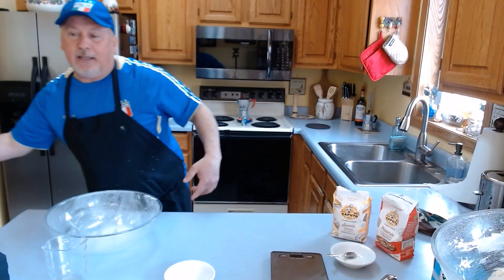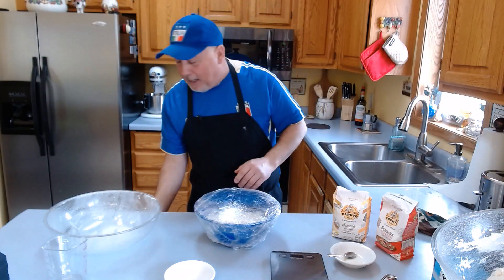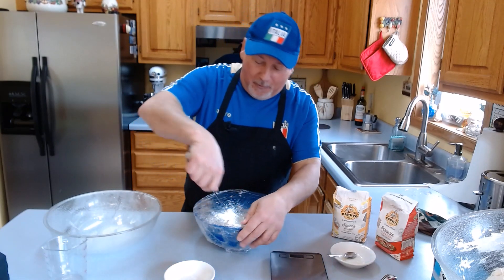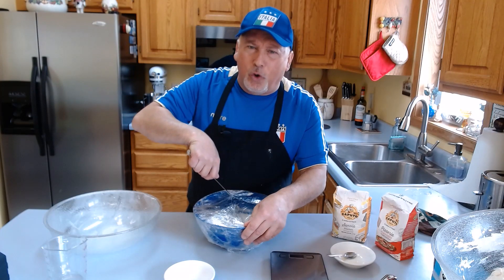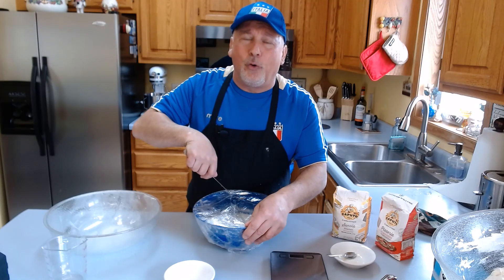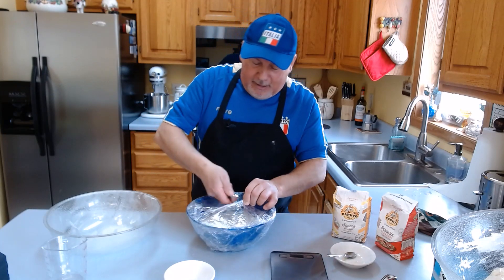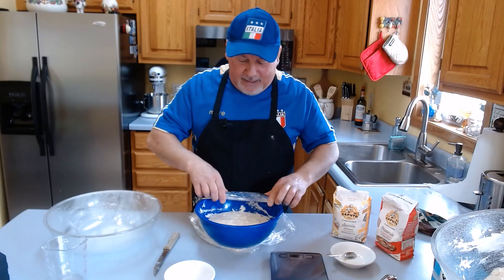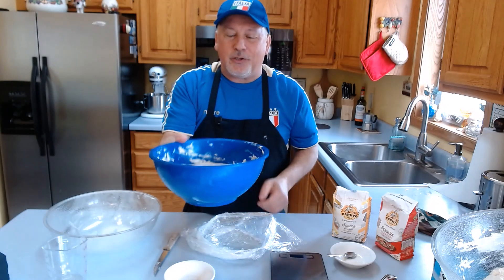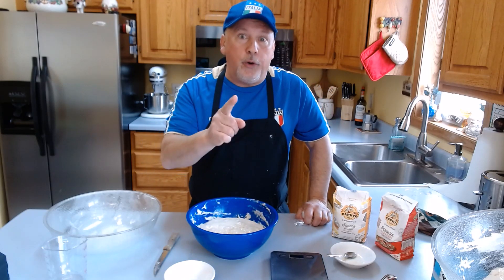This is exactly the poolish I prepared yesterday, and now we can see how it looks — it's beautiful. When you're cooking, make sure you have fun. A lot of the time you might feel a little too much fun, but that's okay because when you cook you enjoy life. Look at this — you can see the poolish is ready. This is the start for the dough, and we're going to the next step right now.